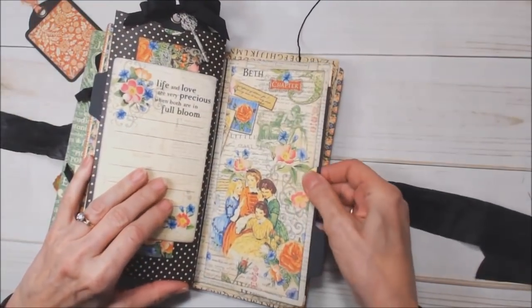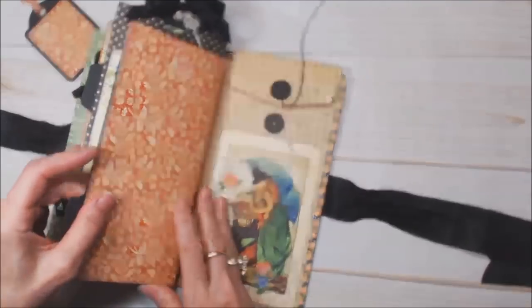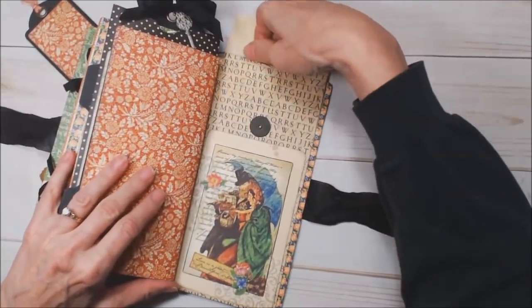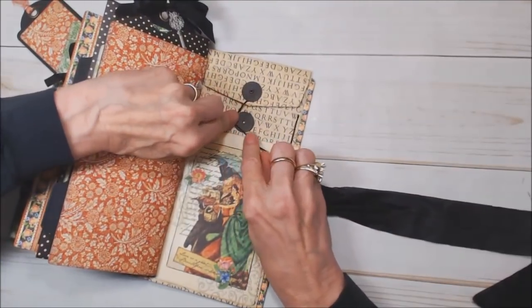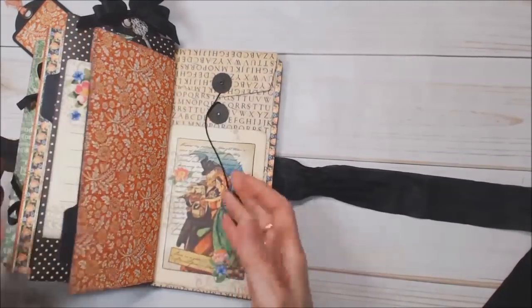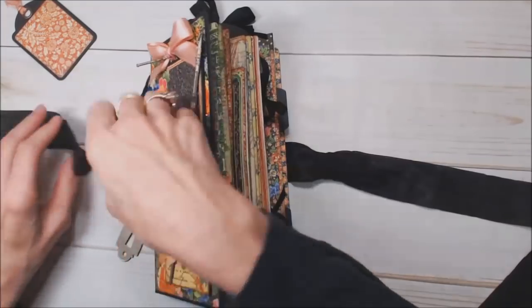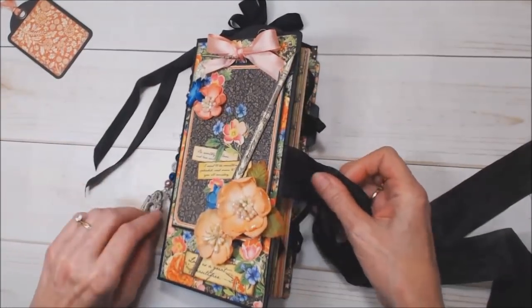Then another page that pulls out. At the very back I put a policy envelope and left the flap so that you could put things in there and tie it down. So that's my journal. Thank you so much for joining me today — I sure appreciate it.